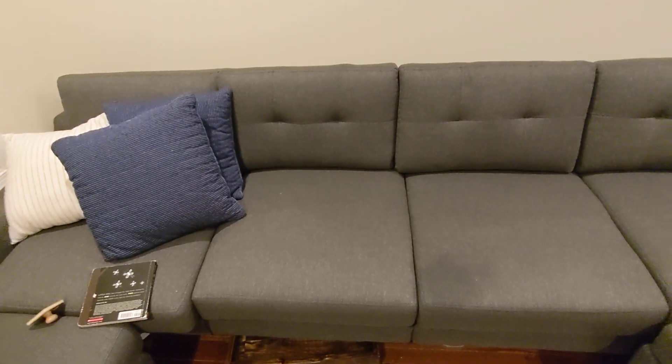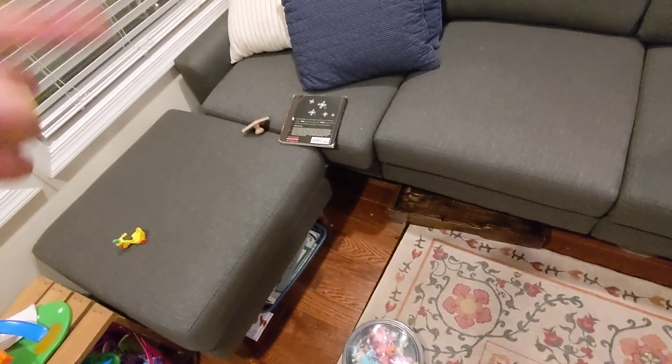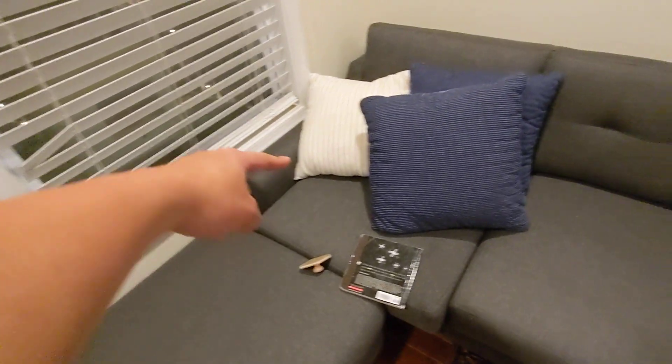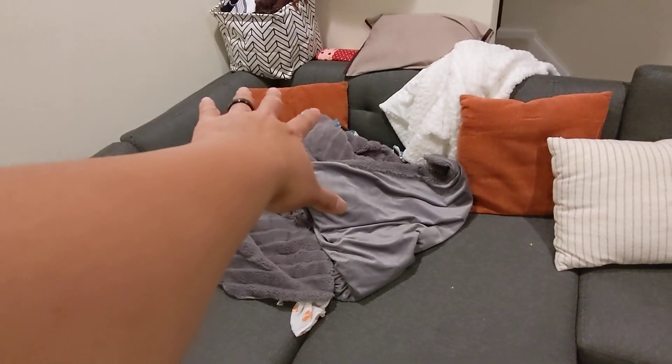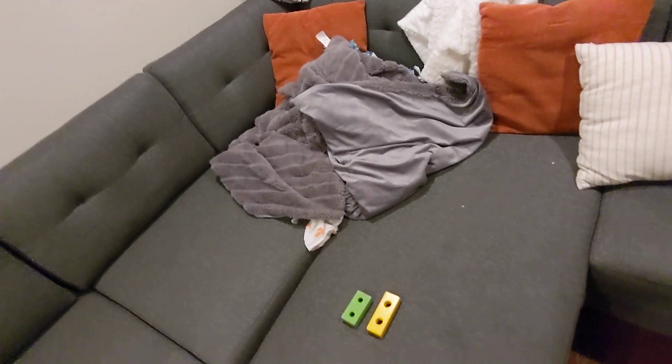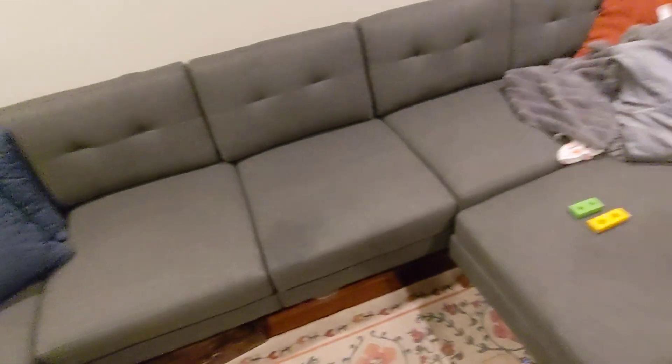Setup is kind of interesting — you'll probably see a lot of videos online about this. They ship you many different boxes: pretty much each seat is its own box, the chaise is a box, the ottoman is a box, and there's a box for the arms. We ended up with around 12 to 13 boxes, so be ready to accommodate 13 boxes in your house.